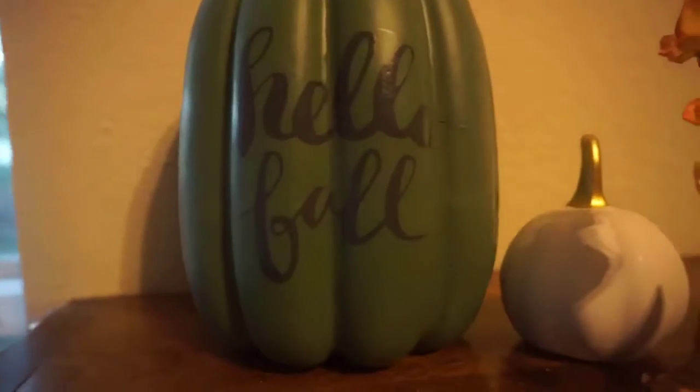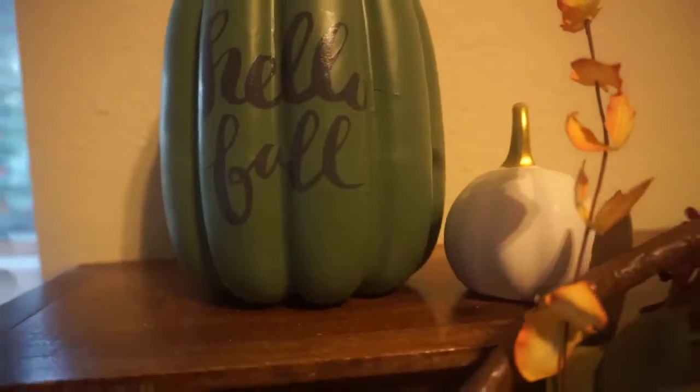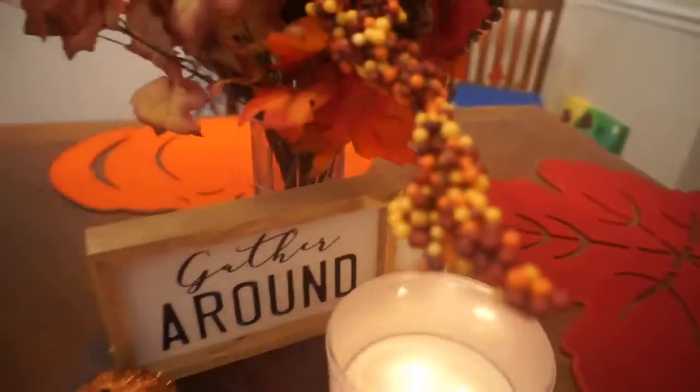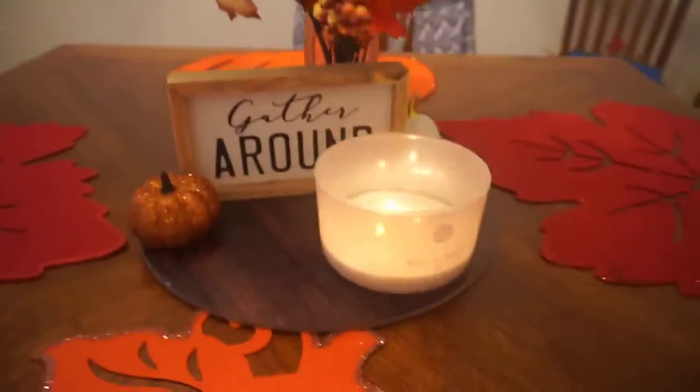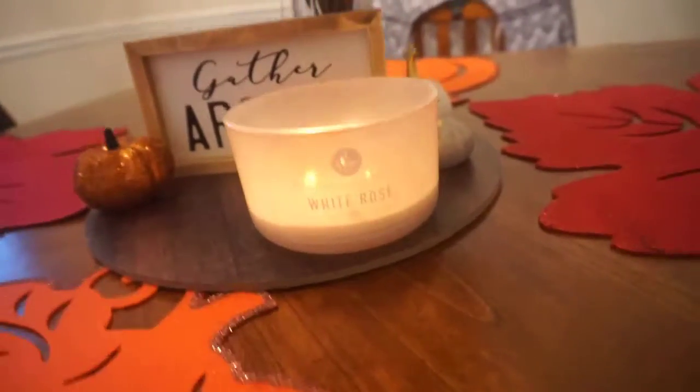If you like videos like this, give it a thumbs up. As I add to my fall collection each year I will update this for you, but I'm all about decorating on a budget. That's all for today — don't forget to subscribe. You can catch me on Instagram at That Moment 3. I'll see you in my next video, bye stars!